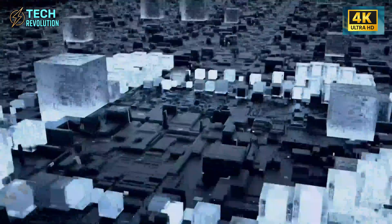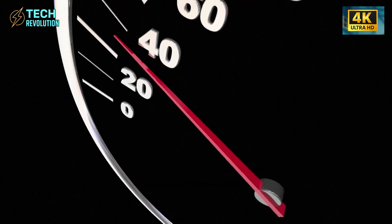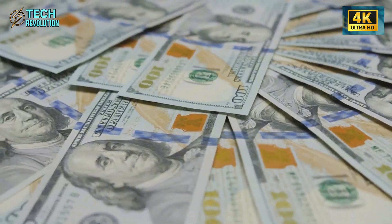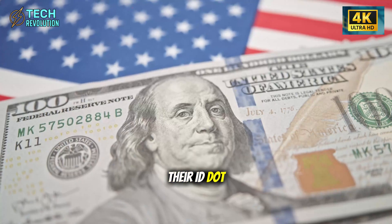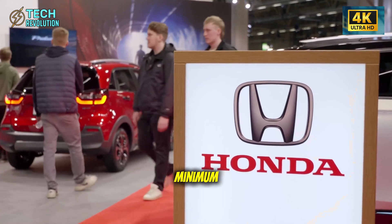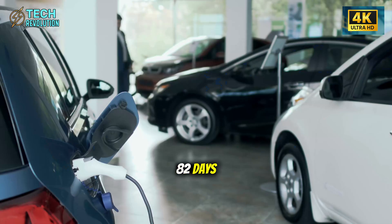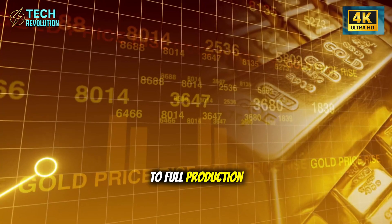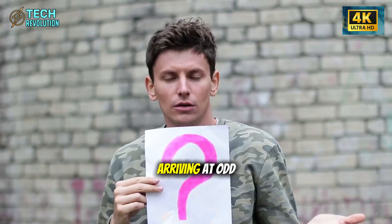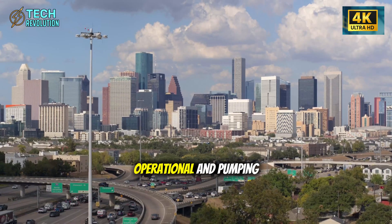Traditional automakers need 12 to 18 months to set up a new production line. Volkswagen takes a year just to calibrate their ID.3 assembly; Toyota, the efficiency king, requires 14 months minimum. Tesla built the Model 2 Senior Edition line in 82 days — from bare concrete to full production. Satellite images showed mysterious supplier movements and equipment deliveries arriving at odd hours before anyone understood what was happening, and then the line was operational and pumping out vehicles.